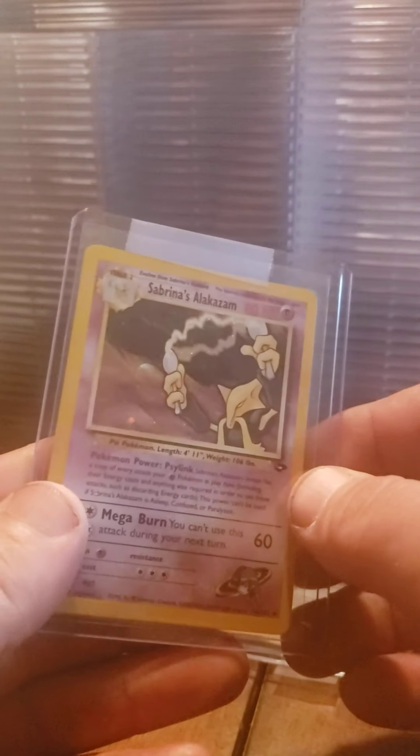We got a Sabrina's Alakazam. Nice - got that there.